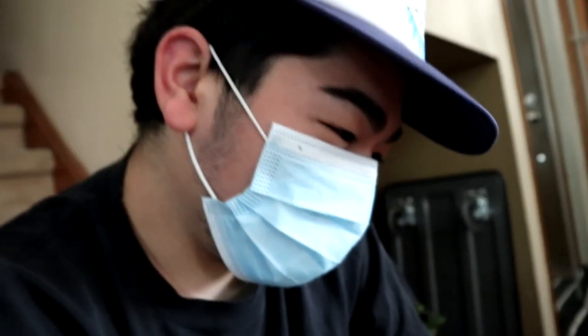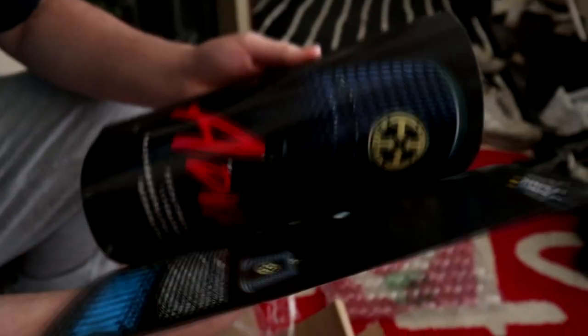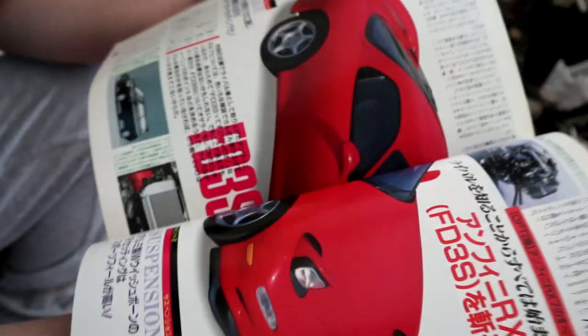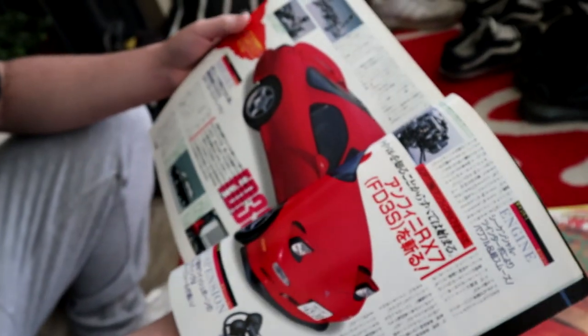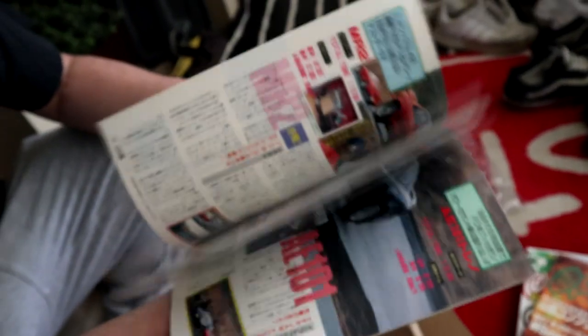And by the way, Josh always wears a mask as soon as he wakes up. He ain't taking risks, like just like Akashi Sensei. Let's take a peek though, we haven't even looked at it yet. Damn, that looks so sick. That's so cool.